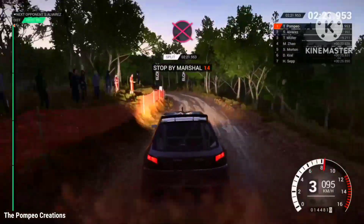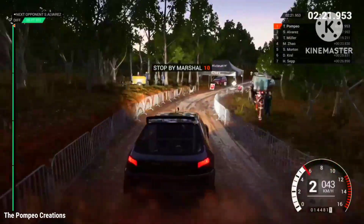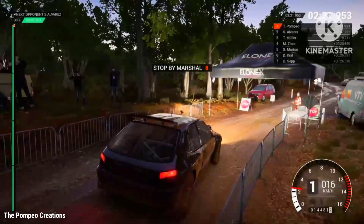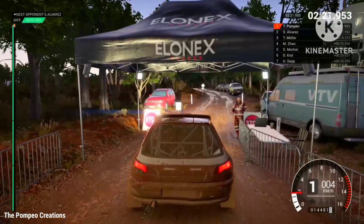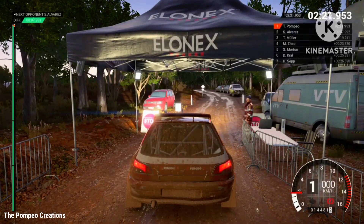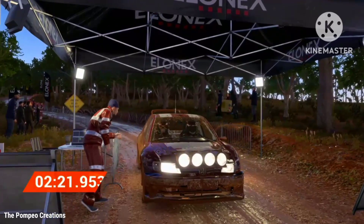Okay, get her up to the marshal. Perfect, great result, well done. Perfect.